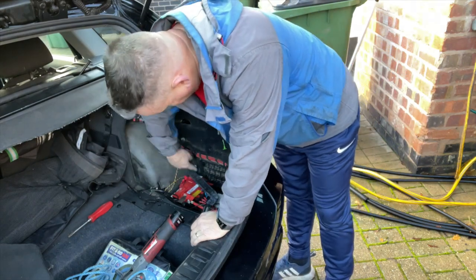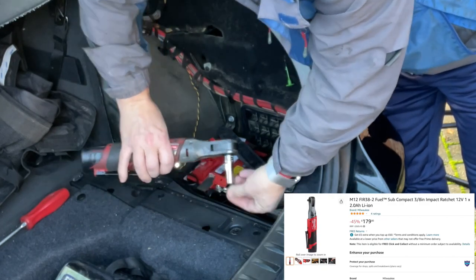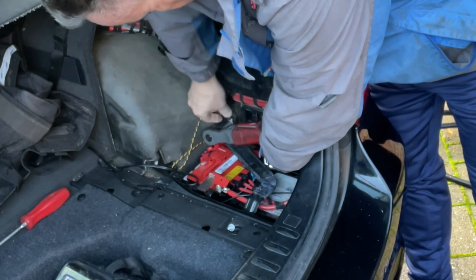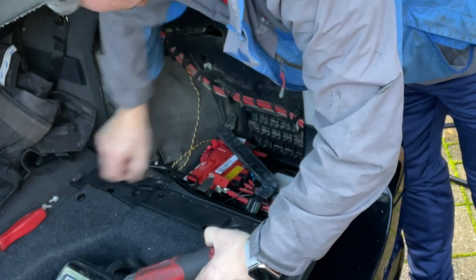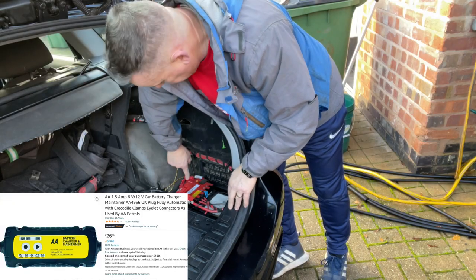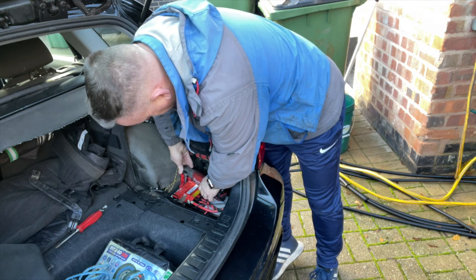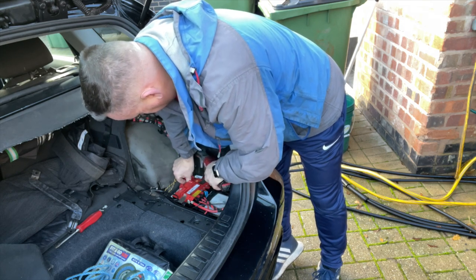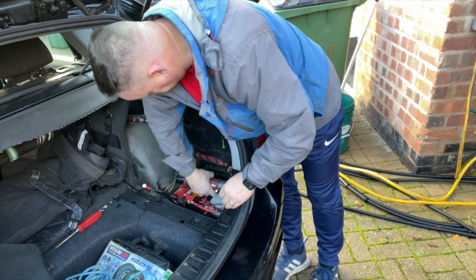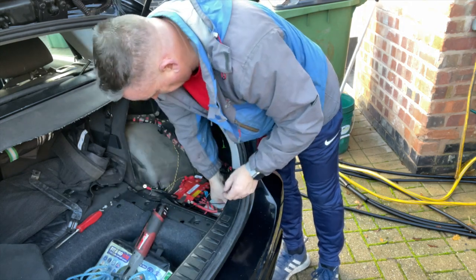First thing I'm going to do is take off this bracket at the top - we've got two bolts, one there and one over here. Fix those out of the way and then the bracket lifts off the top. I've fitted a battery maintainer to this, so I've got an extra nut on the top - just a little plug to make it easier to charge the car if leaving it for long periods. One on the positive, one on the negative.